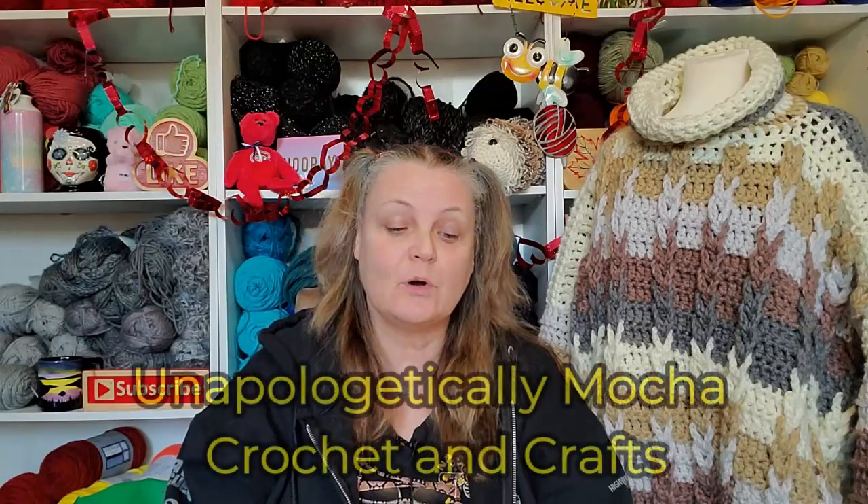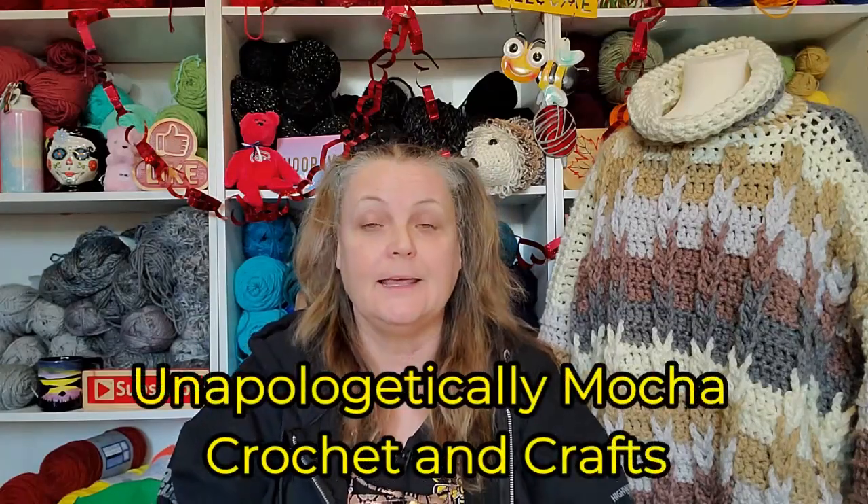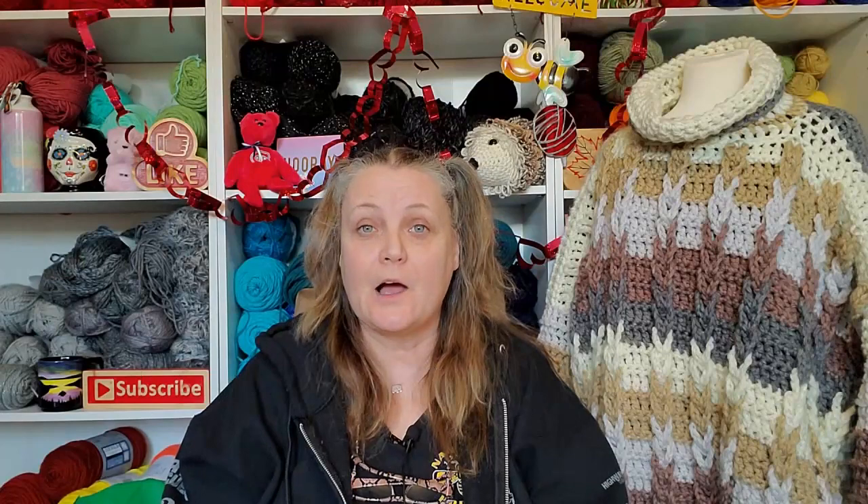Unapologetically Mocha Crochet and Crafts came out with a cowl CAL — crochet along. The crochet along was called the Love Shrug Cowl.